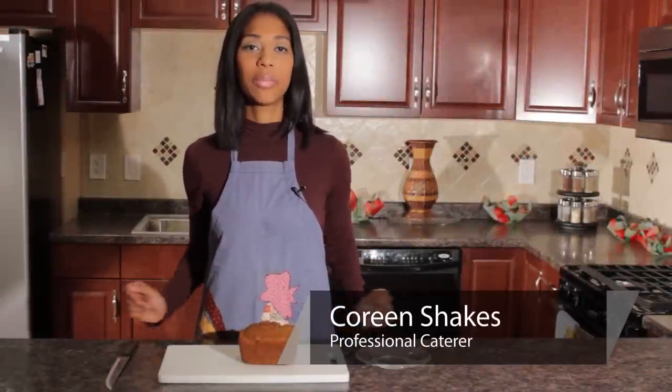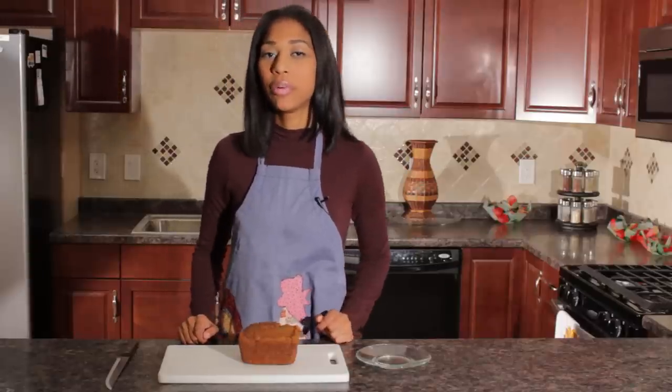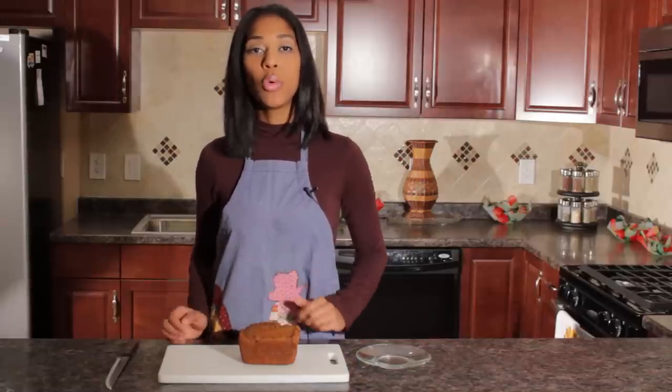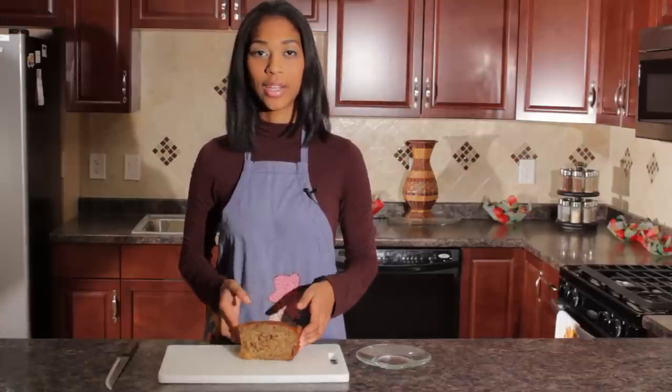Hello, this is Corrine from Shake's Bakes, and right now we are going to talk about slicing homemade bread. I don't know if you've ever been in a situation where you've made a nice fresh loaf of homemade bread and left it to cool, and when you get back, someone dug into it and it looks kind of like this.